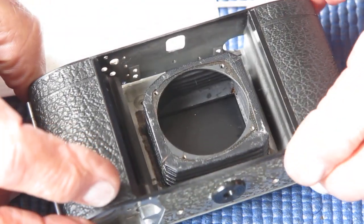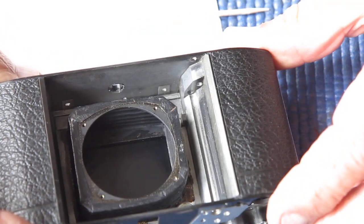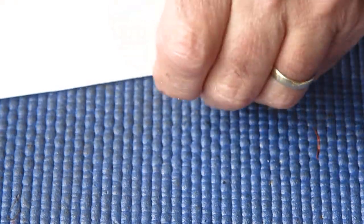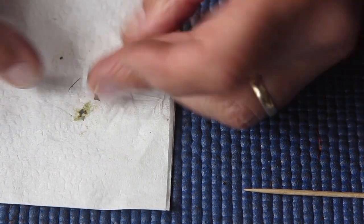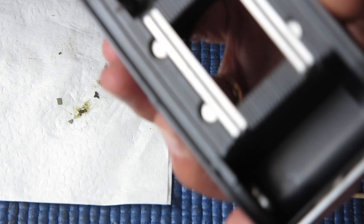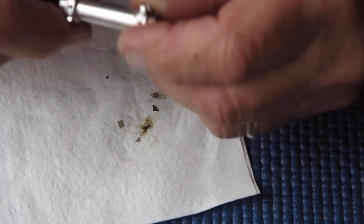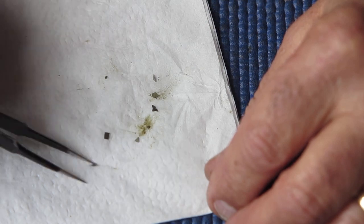I'm just cleaning up this body now. All the other components are in the degreaser, and once they've had sufficient time soaking, they'll move to the ultrasonic cleaner to clean all the old grease, dirt, and filth off them before I rebuild the camera. The other thing that was in here was film chips — lots and lots of film chips. Film chips are the little pieces of film you get between the sprocket holes on 35mm film. You typically see them built up underneath the take-up spool where somebody has reached the end of the film and just kept winding, and the sprocket shaft has cut through the film and torn out the sprockets.